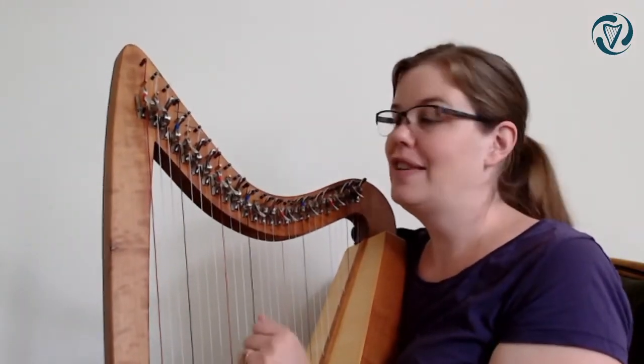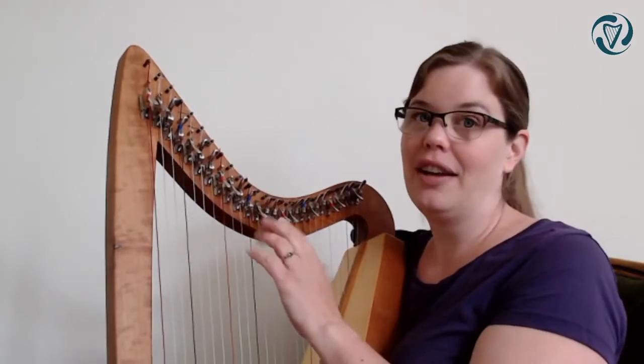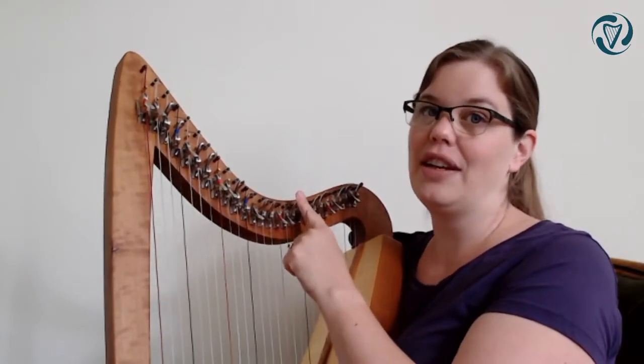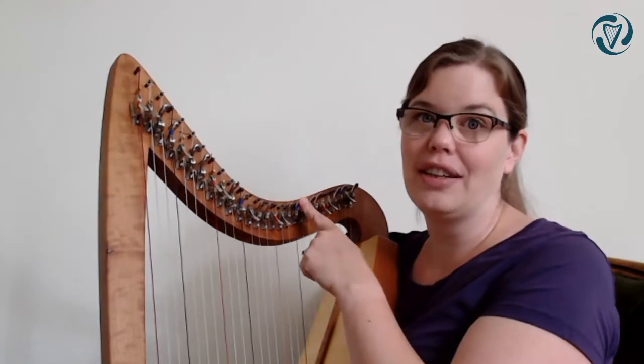The whole tune is played in G. The key of G has an F sharp, so on my harp I have the A, the B and the E up to have it in the key of C, and then I add the F sharp to have it in the key of G.